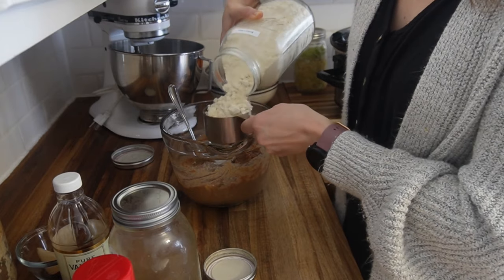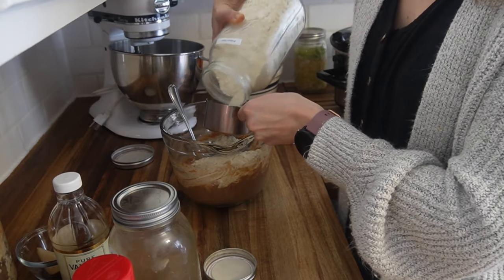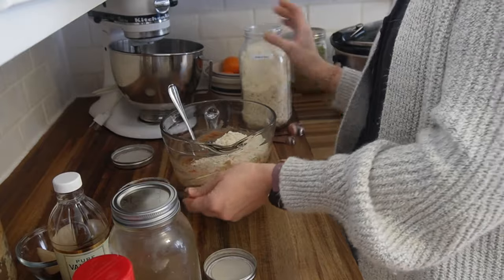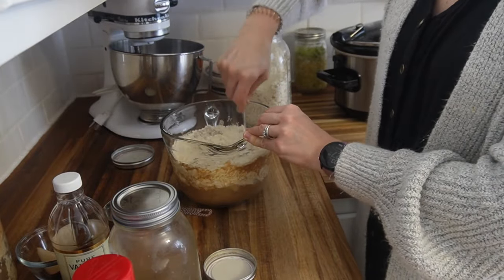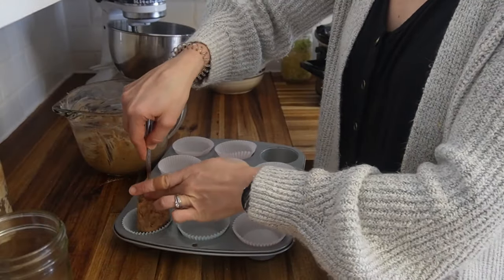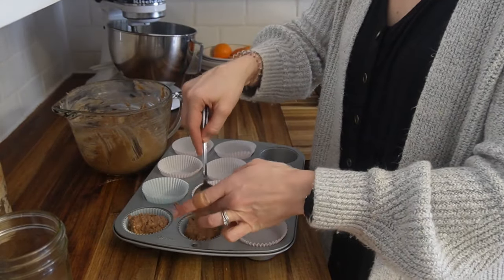I did use einkorn flour, so it's got a little more protein and just a more buttery flavor. Check it out on my blog if you're interested in this recipe and try it for yourself. I'm sure you could use a different flour — I just did not for this particular recipe.